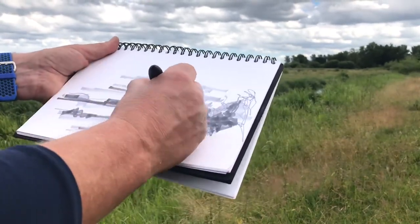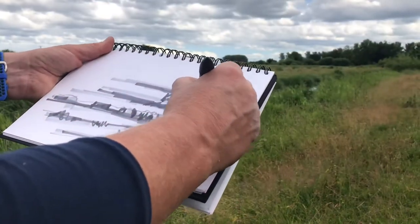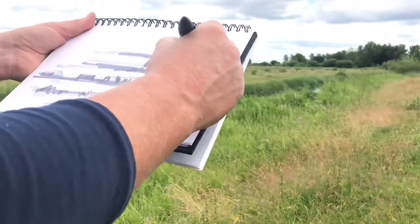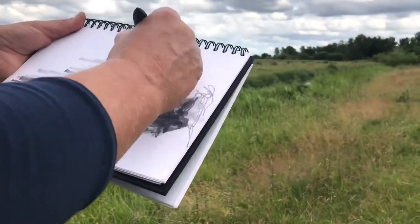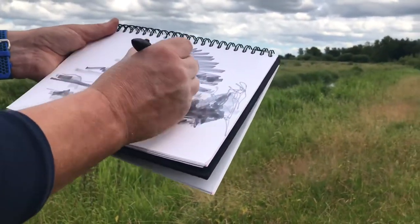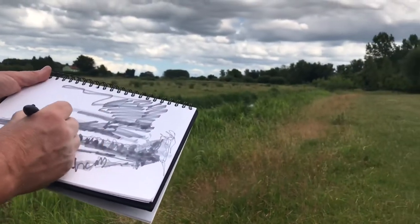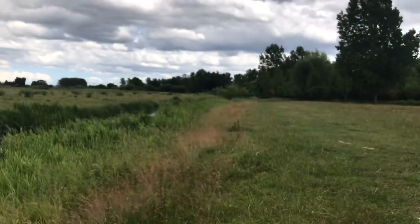Now we're going to add a bit more drama into the sky. Over there it's getting darker. Building up. And then finally I'm going to go to my darkest tone.